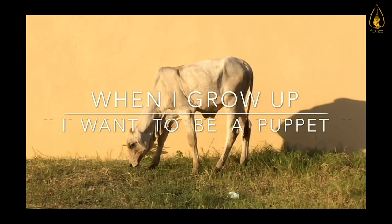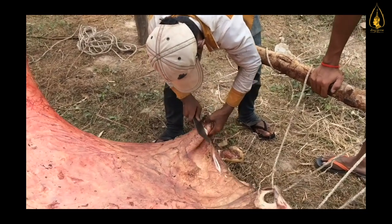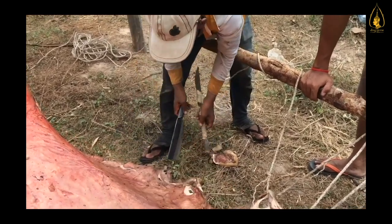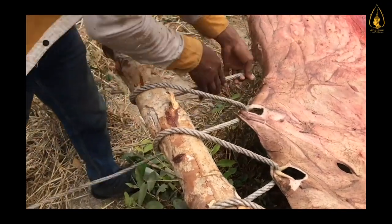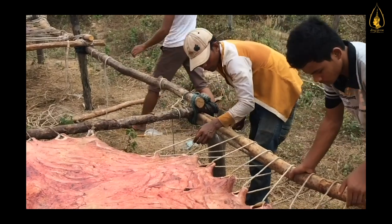We don't kill the cows. The people at the village are the ones who kill the cows. We would like to recycle the skin of those cows and create something new out of it. We want to create art. I bought the skin and brought it to my friend Mr. Da.